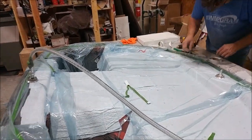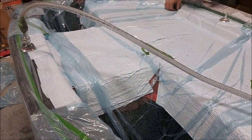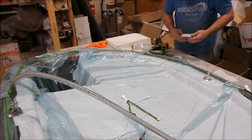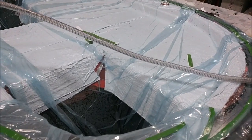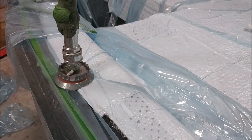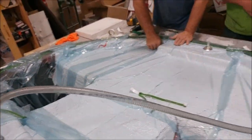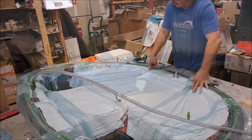Here's Jeff with the firewall part all bagged up and under vacuum. Tomorrow he'll be laying in those little indentation sections — where the camera is right now — just as a separate layup, because they're a bit difficult to do at the same time given how recessed they are. Anyway, that's our update for the first half of this week — thanks for watching.